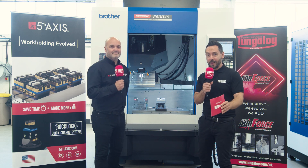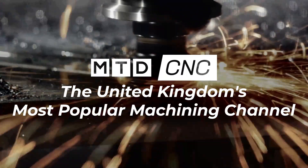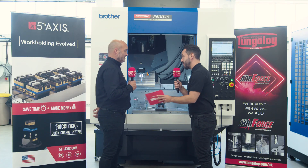Today MTD CNC have travelled to White House Machine Tools, and I'm with Jason Short from Grip Tech. Great to be with you today, Jason. Thanks for having us here today, Gio.